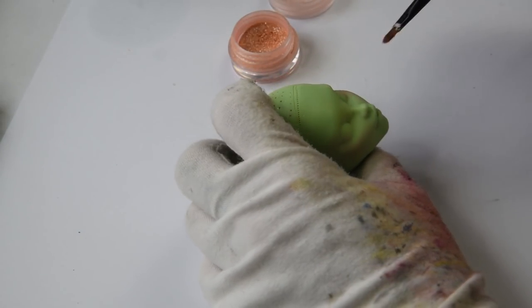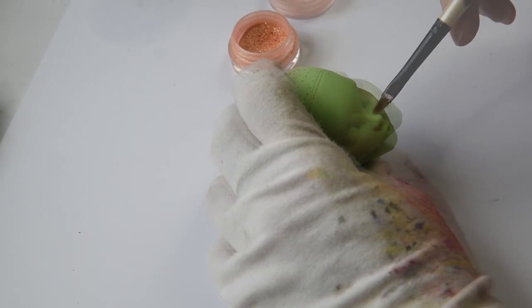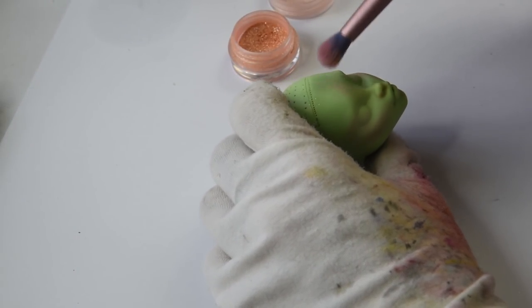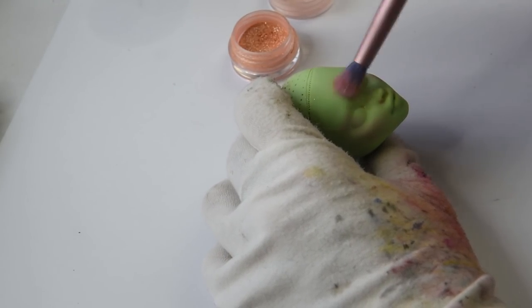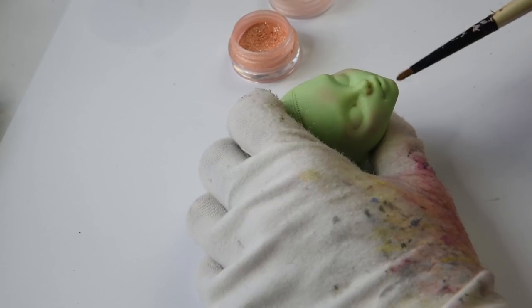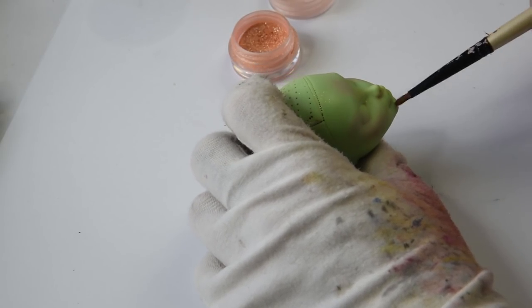I usually add blushing to her cheeks, chin, forehead, and nose. After this is done, I'm sealing her again. Now we should wait a couple of minutes for the sealant to dry.